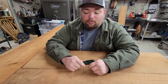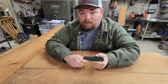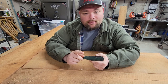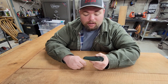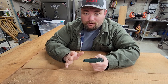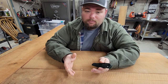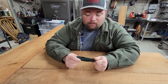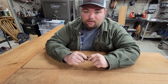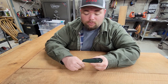Good morning guys, it's a little chilly here in the shop this morning. I just wanted to come to you with a short knife review. This is the Benchmade 940 or 9400 Osborne in S30V steel. My wife got me this a couple weeks ago and I was unsure about it, but I have absolutely fallen in love with this knife. So let's dive into it and talk about the Benchmade 940 or 9400 Osborne in S30V steel.